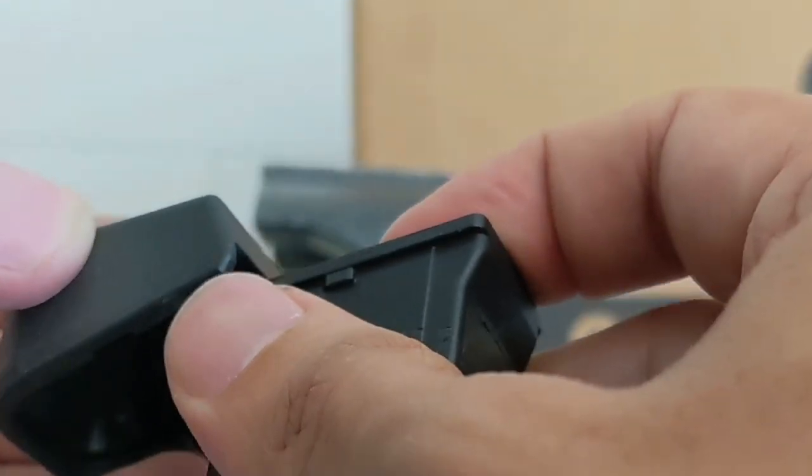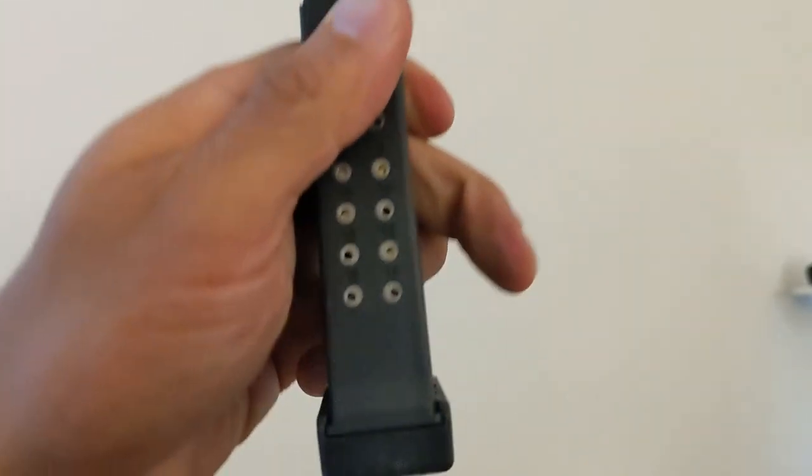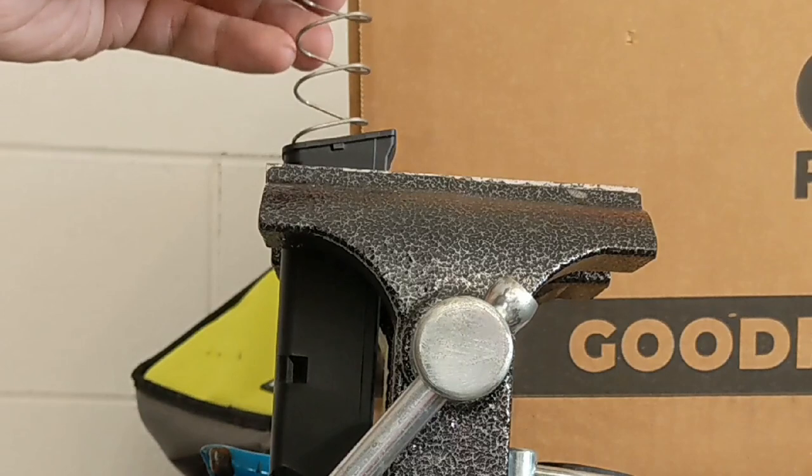Our mag in this video is capped at 12 rounds because the spring isn't seated correctly and it's actually binding on the inner plate of the extension. You can tell something is rattling around when you shake the magazine. We'll need to disassemble the magazine to fix it.